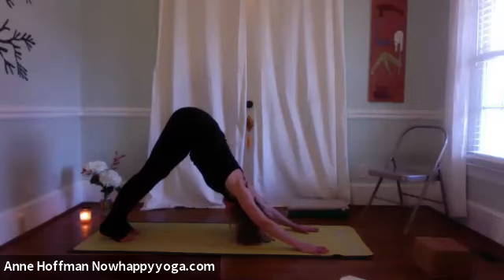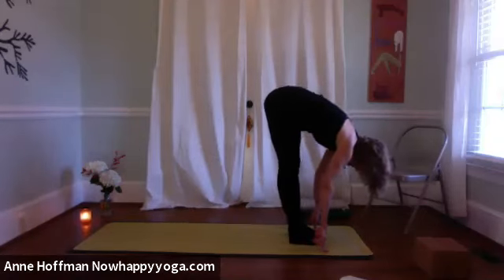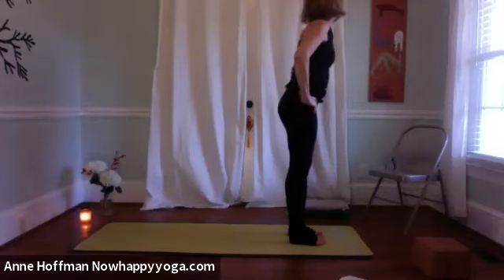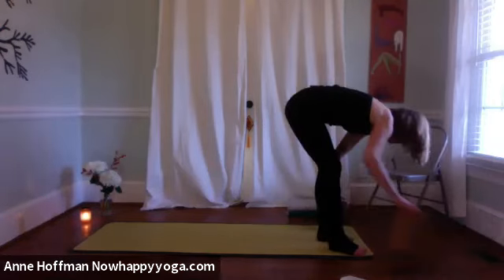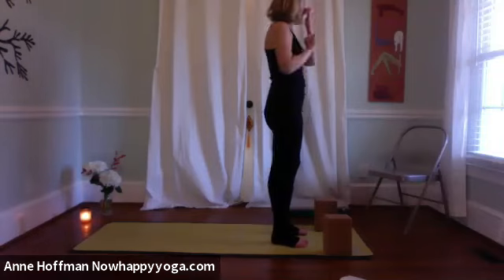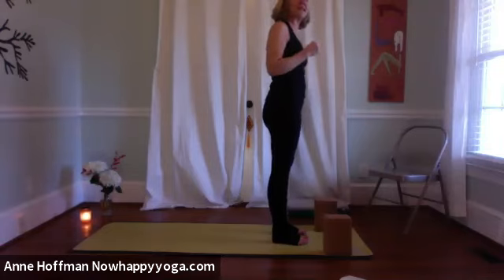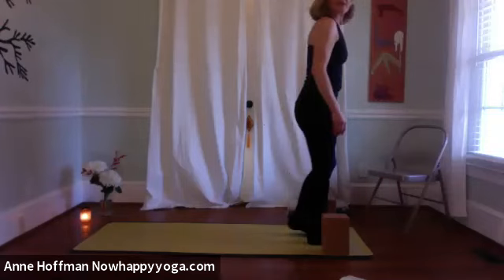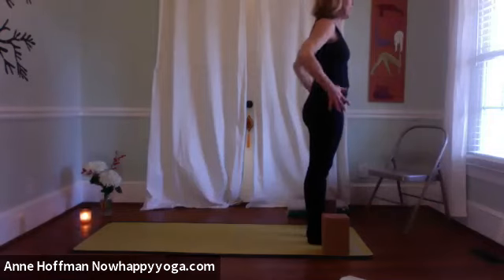One more breath, and then on the in-breath, let's look up and walk. Step the feet to the top of the mat, take the hands to the hips, and inhale — press into the heels to come all the way up. Mountain pose. Let's place our blocks at the top of the mat. If you're having a back day — and 98% of the population at some point will have a back day — doing some salutations with a chair is going to be a little gentler because we don't go quite so deep in our hips. If you're using blocks, I recommend everybody doing tall blocks.